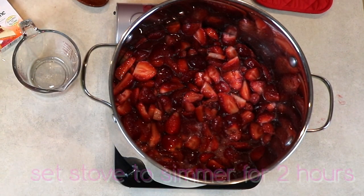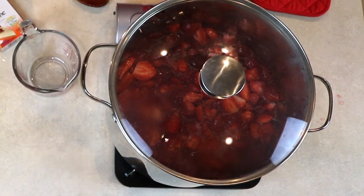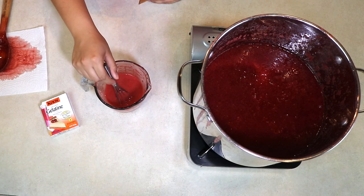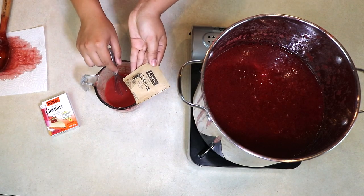So now all you do is cover with the lid and wait two hours for it to simmer. Now that my mixture is cold, cold, cold, we're going to add four gelatin packets.